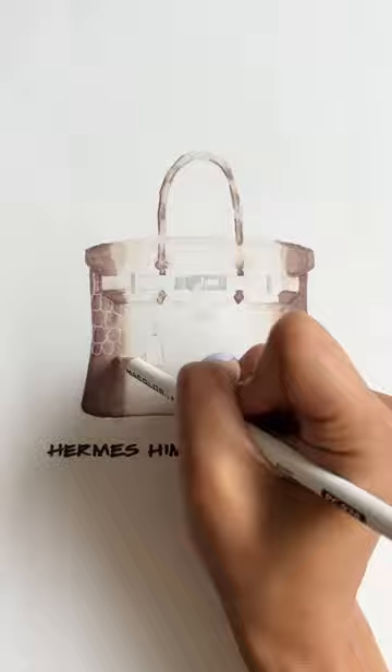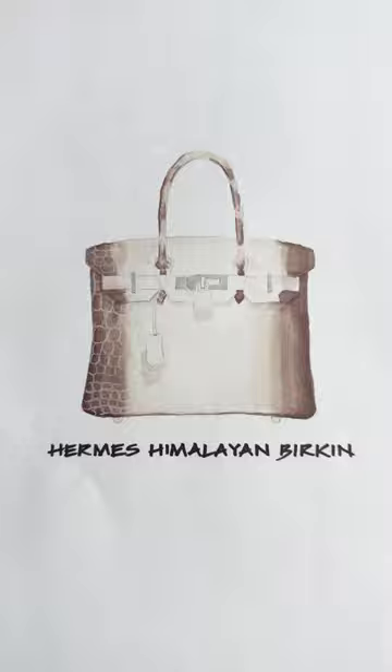Next, I'm laying down the shadows. The bag actually has nothing to do with the Himalayan mountains — it's just the name for this particular combination of white, beige, and gray. Next, to create that crocodile texture, I'm taking a white pencil crayon and creating the crocodile pattern.